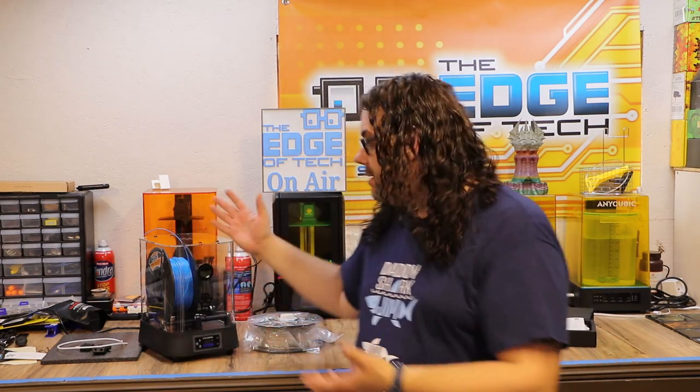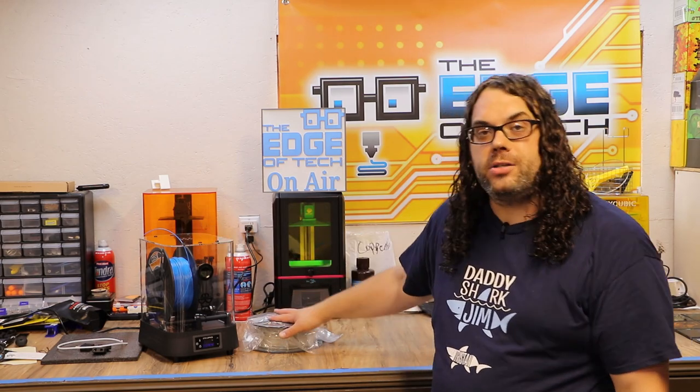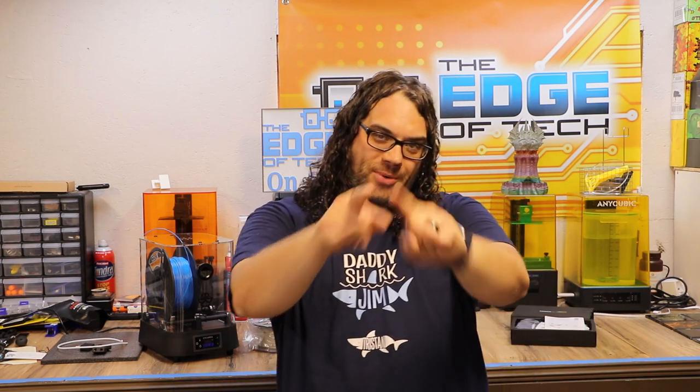Thank you guys for watching the unboxing, the assembly, and the use of the iBoss Cyclops and the Eurus vacuum packing system. Check it out on Kickstarter — all the links are in the description below. I hope you learned something today. Keep printing. Give me that thumbs up if you liked the video, hit that subscribe button and the little bell if you want to get notified anytime we go live on Hot Makes or any other time we put out a video. You guys rock!